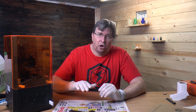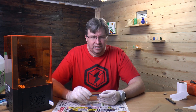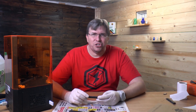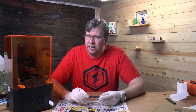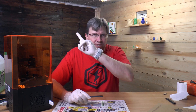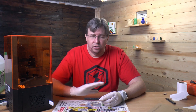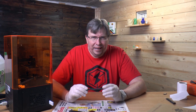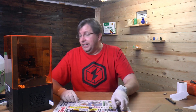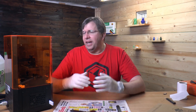Oxygen limits curing — it doesn't fully prevent it, but it limits it. When oxygen gets to your print while it's in the curing station, it slows the cure. I find that putting the print in warm water inside my curing station works really nicely. I turn it over partway through and leave it in there for about 15 to 20 minutes. The water really helps it cure very well.